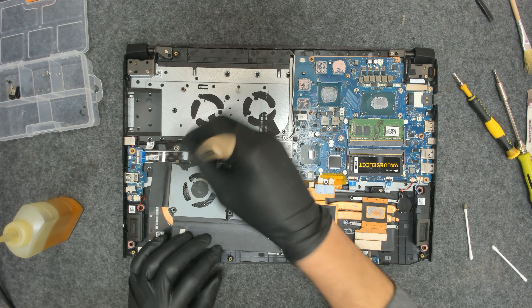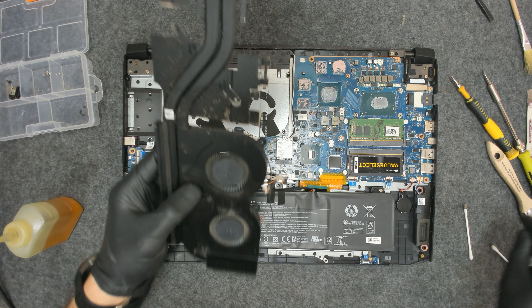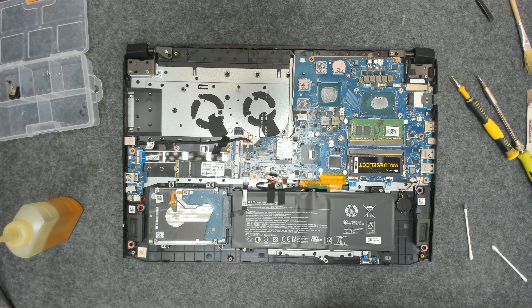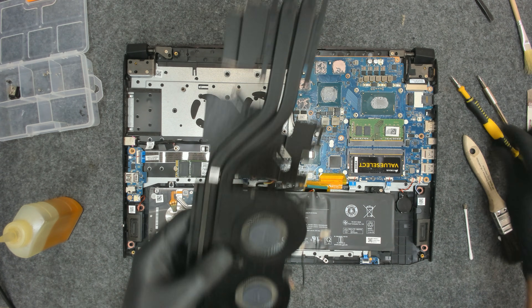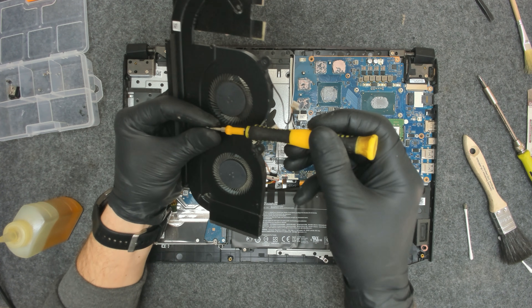Now let's close the fans back up. That is the boring part. And after that we are going to clean the CPU and the GPU.